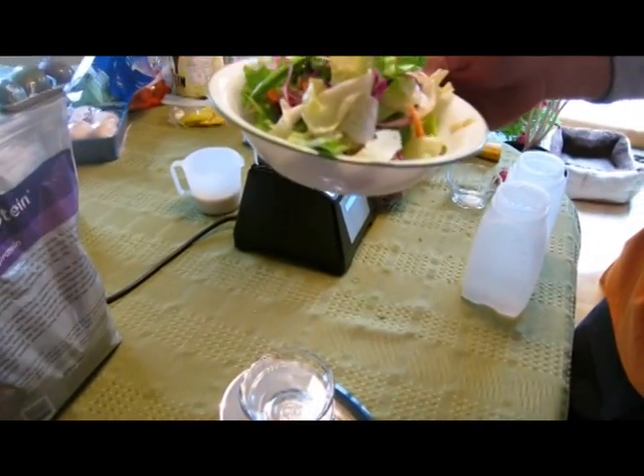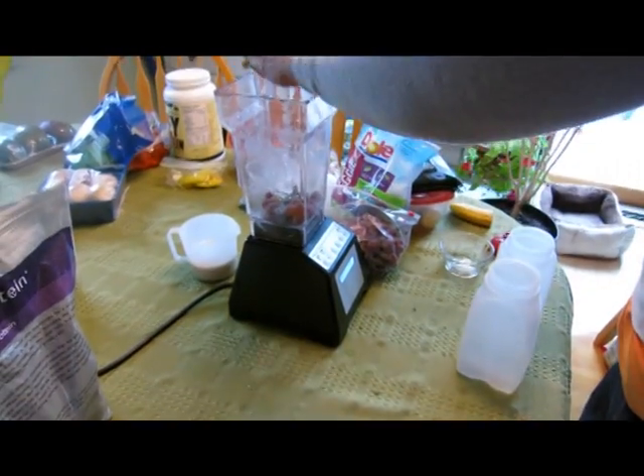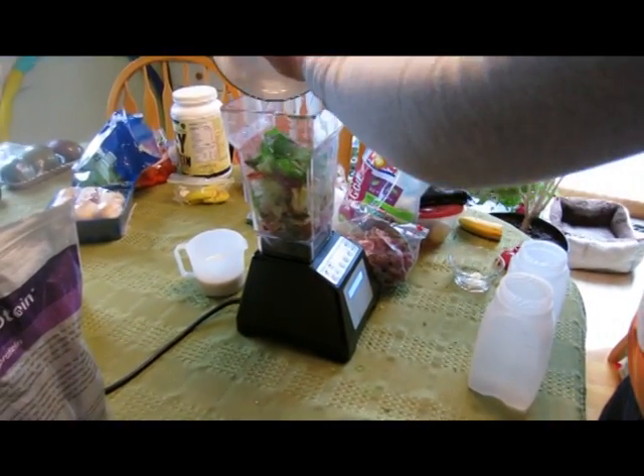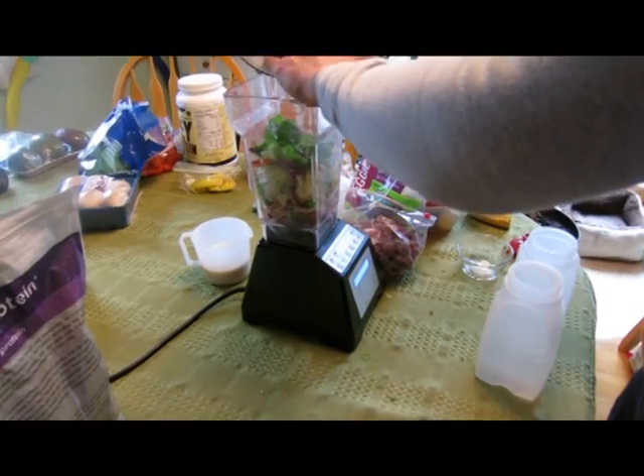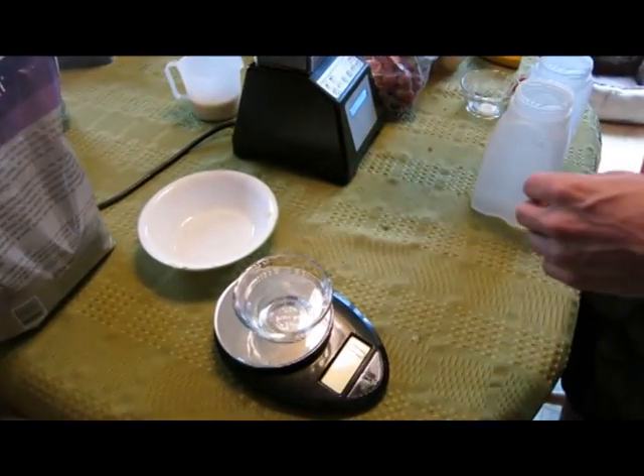I'm going to put it into a plastic container because I'm going to eat this later on. We're making this in the morning. This is a good way to pre-make your shake and then you can take it with you to work or school or whatever and have it as a meal later in the day, as long as you refrigerate it of course.